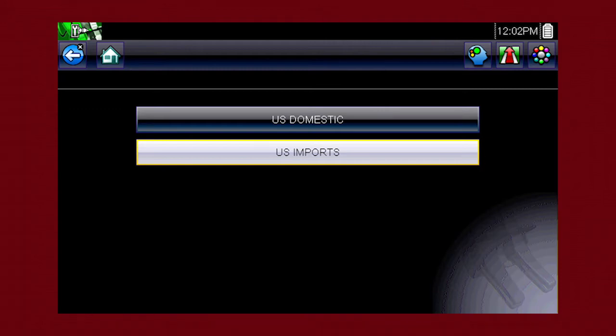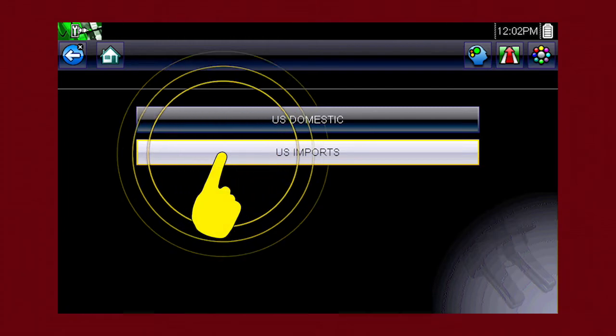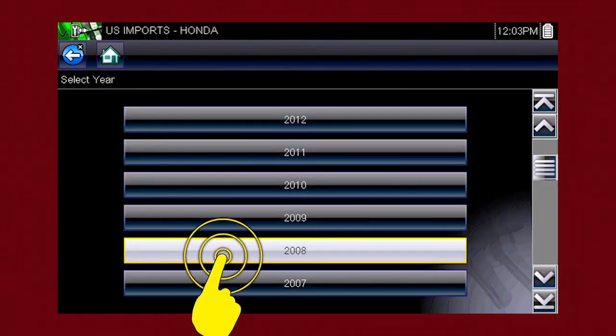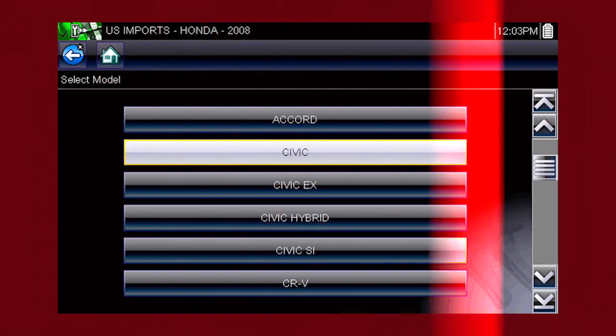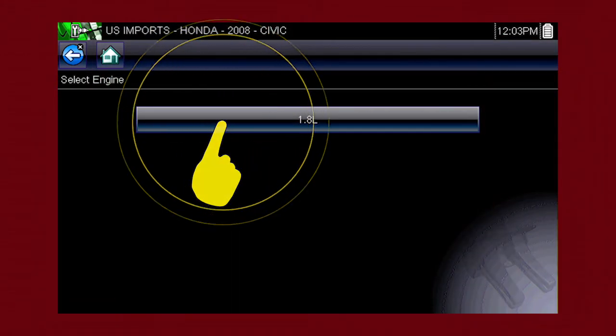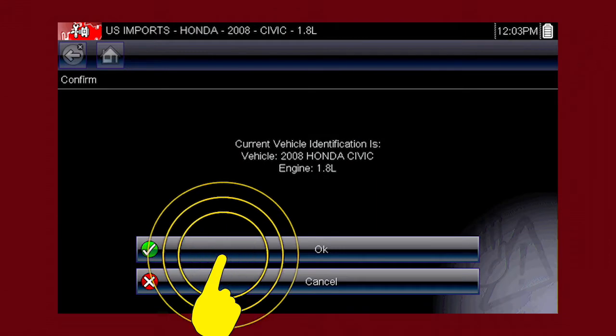Let's select a vehicle and see what component tests are available. Select U.S. Imports, then select Honda. Pick the model year 2008. Let's look at a Civic and select the engine. Confirm the vehicle identification.